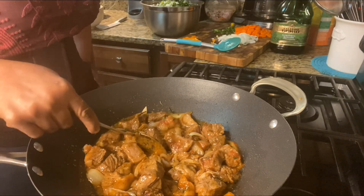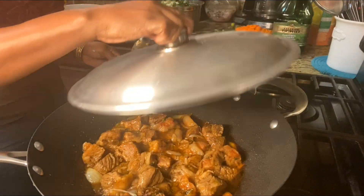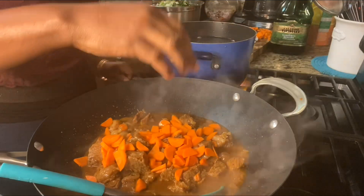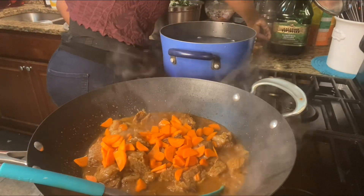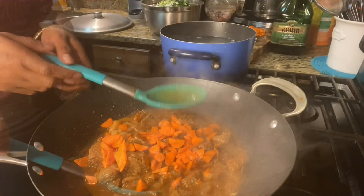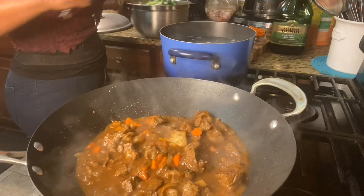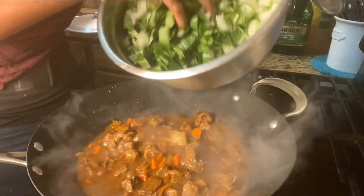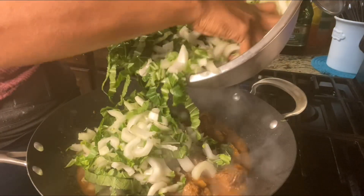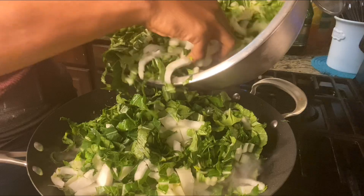I had the pan covered for a few minutes — I'm checking it, then letting it cover a little more to simmer. As you can see, it's got a little liquid in it. I'm adding half of the carrots now and mixing everything in. The meat is tender, so now we're going to finish it off with the bok choy.